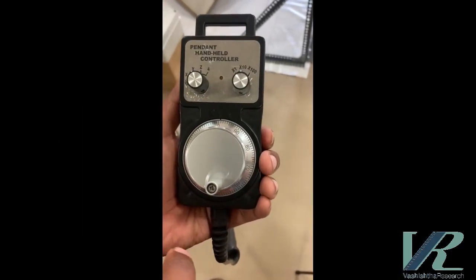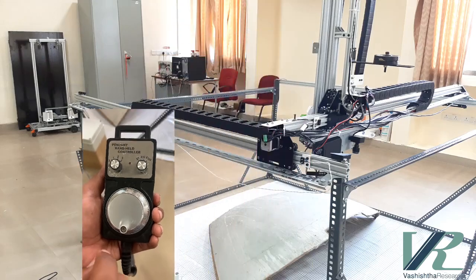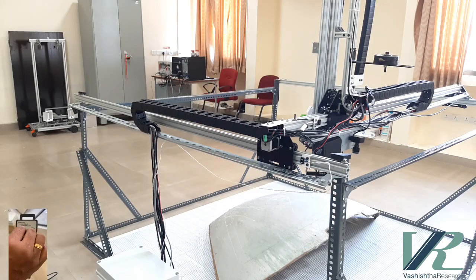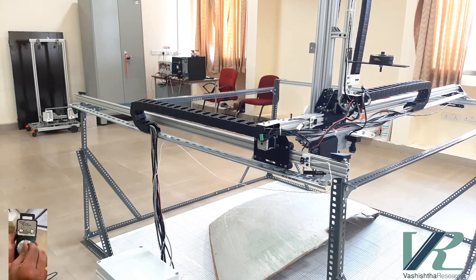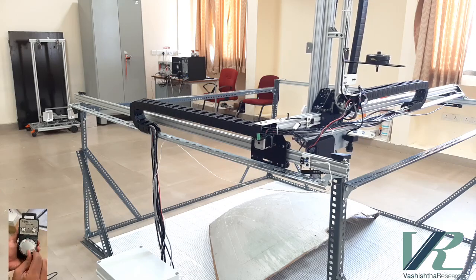This is the MPG pendant that comes with our robot. By selecting the axis of motion and speed, we can manually control our robot. This can also be used for teaching the robot.